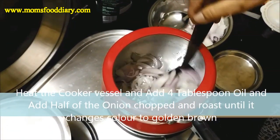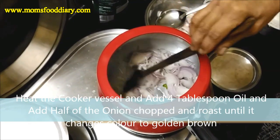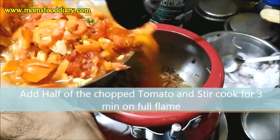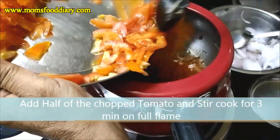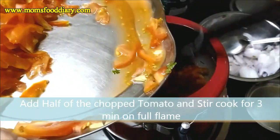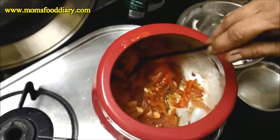On the other hand, we will heat a cooker and add 4 tablespoons of oil. Add half of the onions and roast until they change to golden color. Then add half of the tomatoes — the other half we will need later — and stir-cook for 3 minutes on full flame until the tomatoes dissolve. Now we are cooking the mutton here and then we will move to the biryani part.